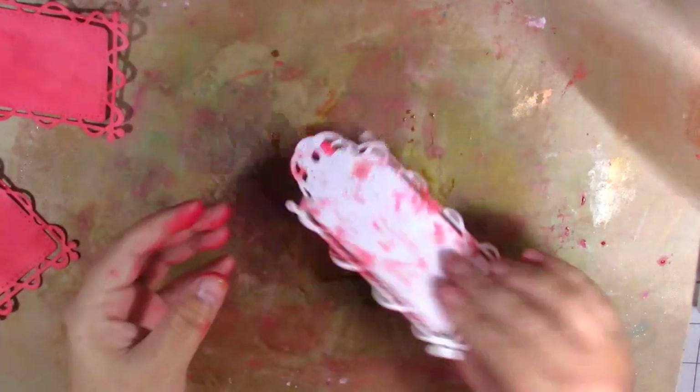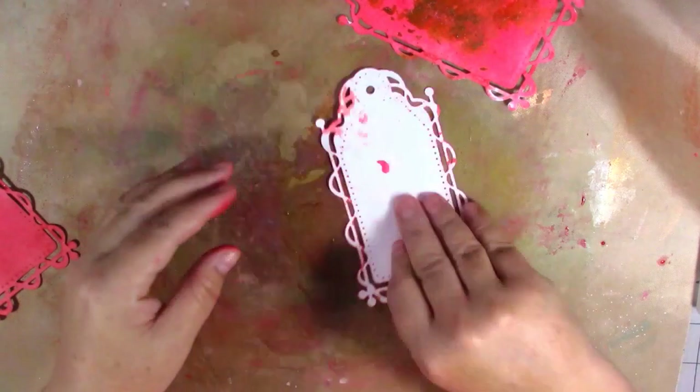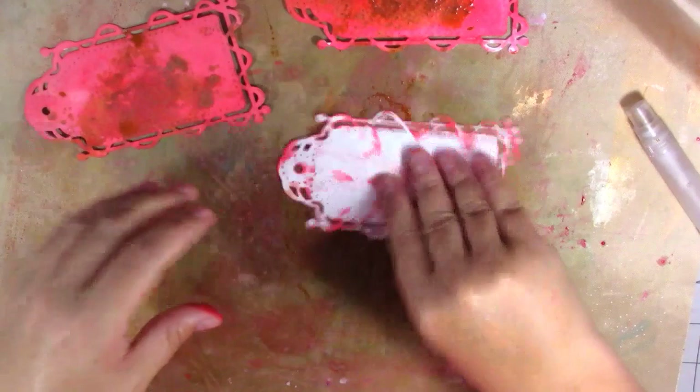The red tags are dry. I'm coming in with the gathered twigs — I'm going to put a little bit down, spritz again, and just put my tags through to pick up a little bit of that color, just to grunge them up a little bit. I don't want too much, just a little bit.